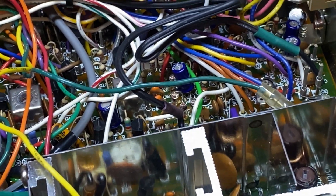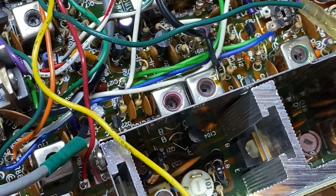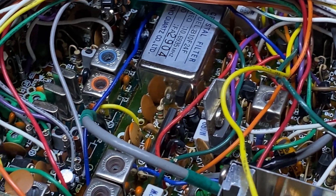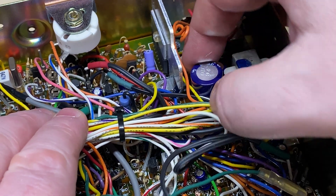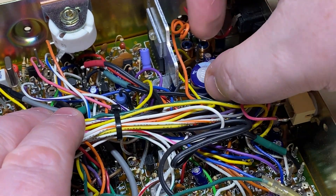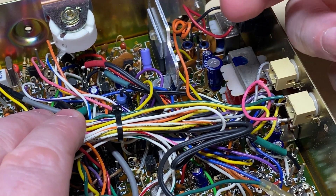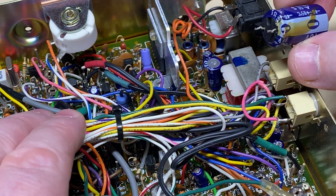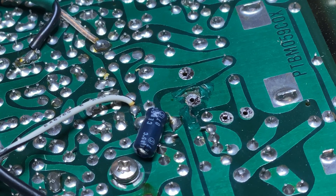Apart from that everything looks absolutely fine inside the radio - no problems at all. Everything's nice and clean and tidy; it's actually in very good condition inside. I've desoldered the capacitor and I'm just going to break it loose from its glue. It looks okay but we're going to replace it anyway, and I took the one next door to it out as well just in case.